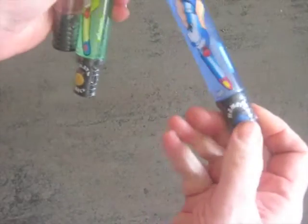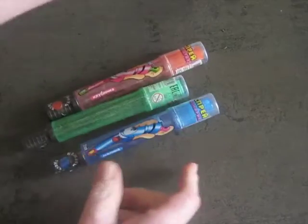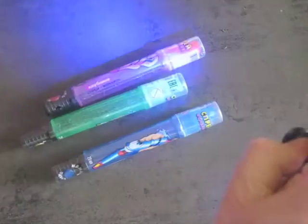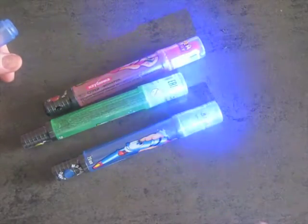But there's an extra bonus if you get the blue one, because when you're done eating it, you can take this off and it's actually UV light — like a black light. You can't see it so well here, but it makes anything that's fluorescent glow.